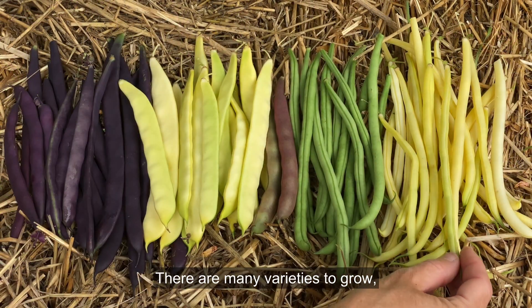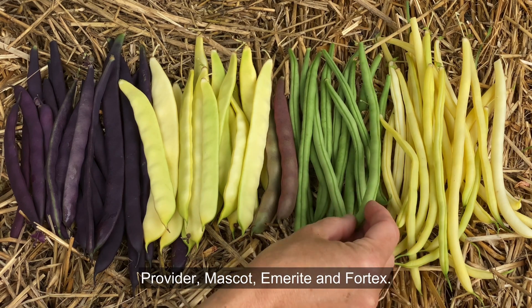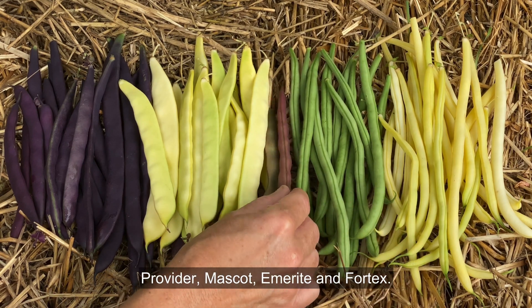There are many varieties to grow, but my favorite green bean plants include Provider, Mascot, Emerite, and Vortex.